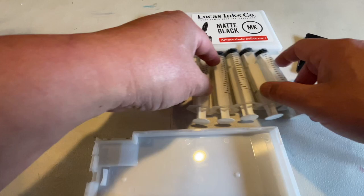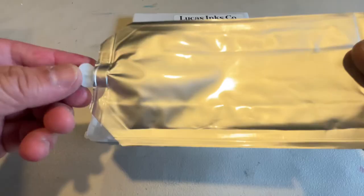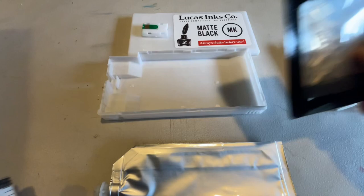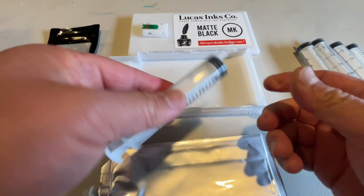Now we're going to be filling the ink bag. You got 11 of these. Take your syringe and one of the six filler tips from the bag, take one out and put it onto the syringe. I'm not going to be actually filling this one but I'll show you the process.